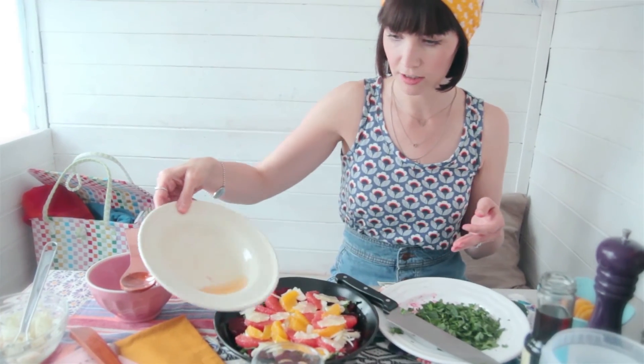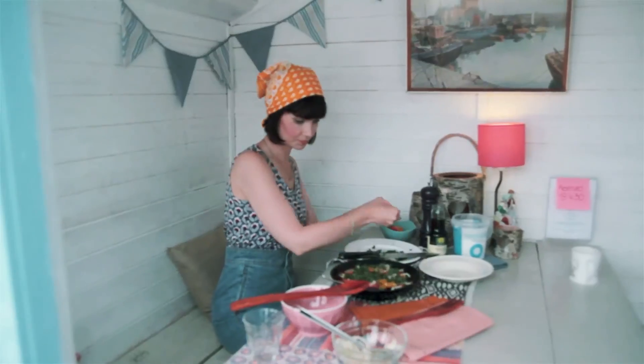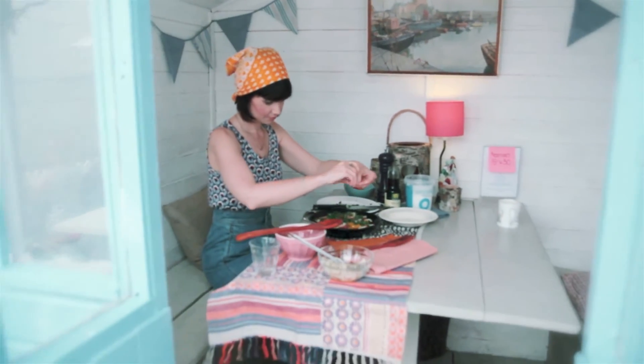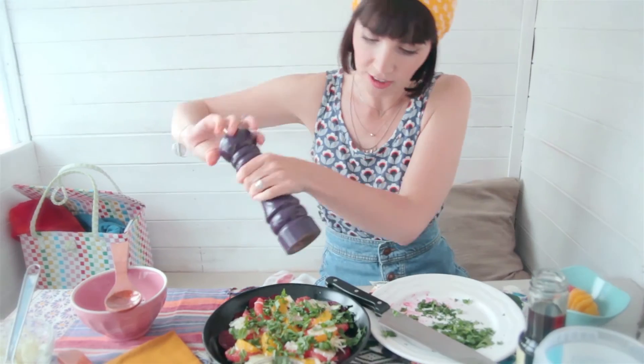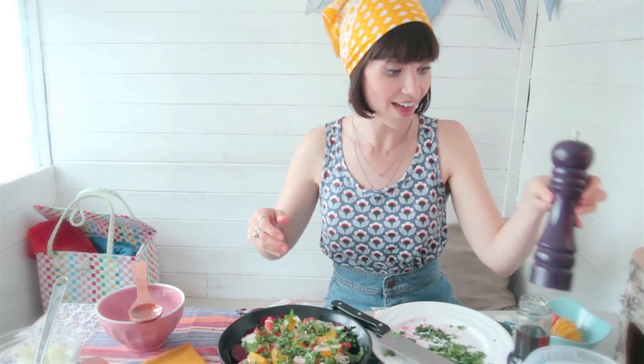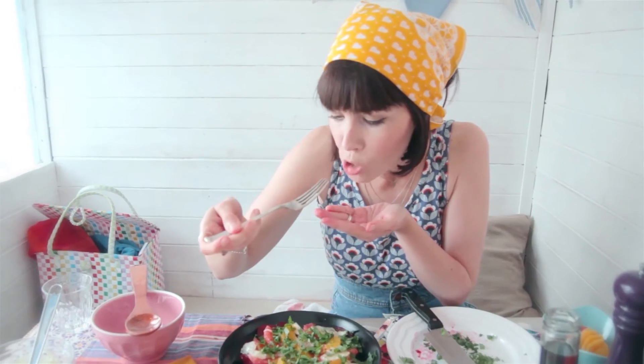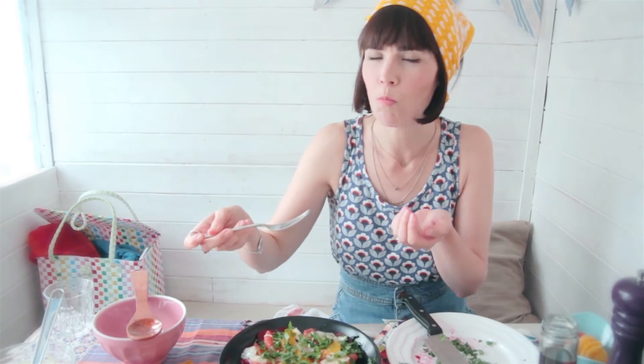There's some juice there so I'm just going to pour it over. Last but not least, sprinkle over the remaining parsley and mint. I like to add a little bit of black pepper — I'm obsessed with black pepper, I put it on everything — and that is basically it. It's so good; the fennel still has crunch but it really works with all these other flavours. I hope you really enjoyed the video — don't forget to like and subscribe, see you next time!